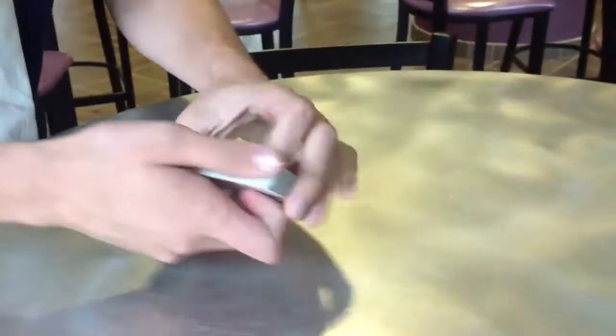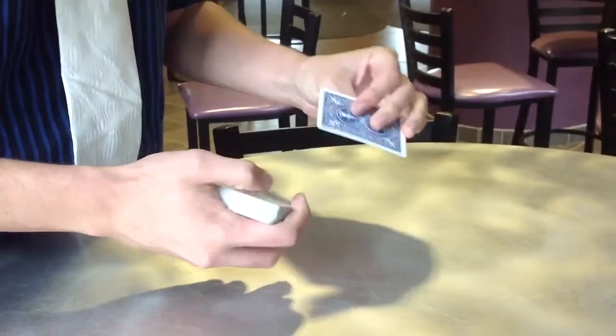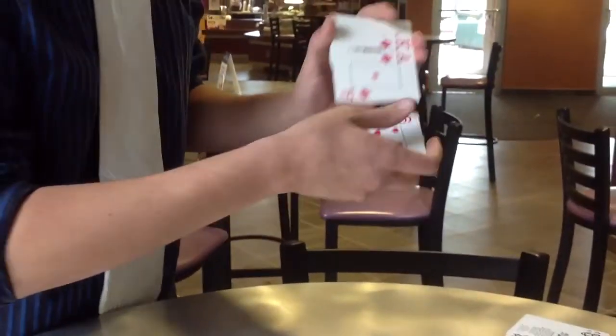All right, Sarah. This trick is all about card control. Now, to do this properly, we need two cards in particular — the two jokers. In fact, those are the two cards we don't need because they just interfere with the rest of the trick. I'm going to give the cards just a little bit of a mix.